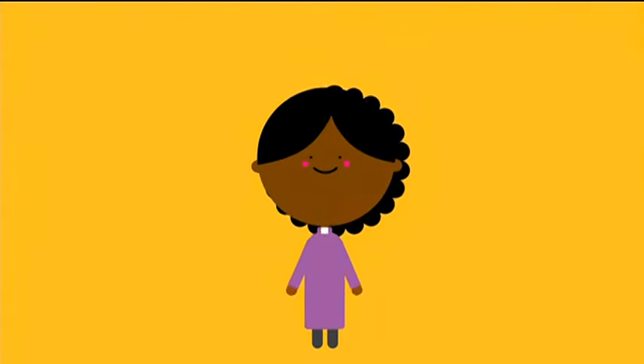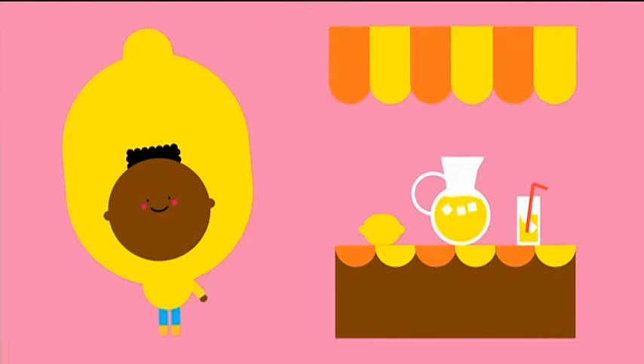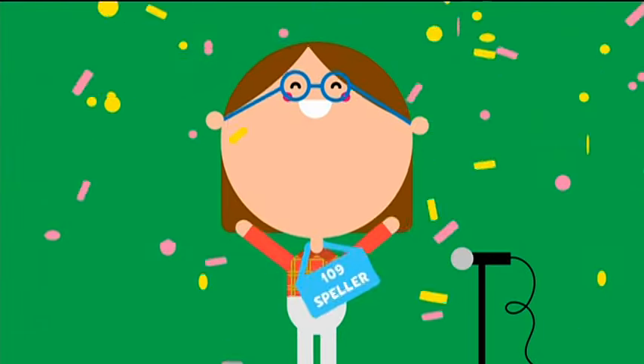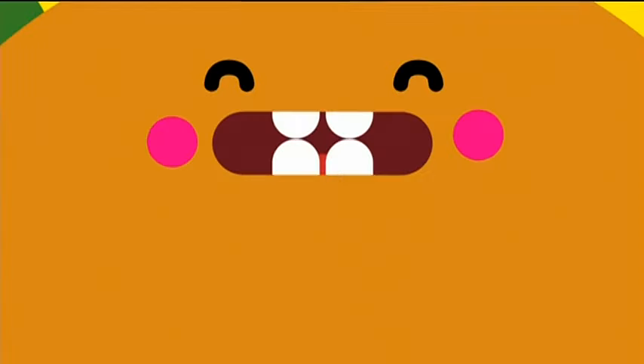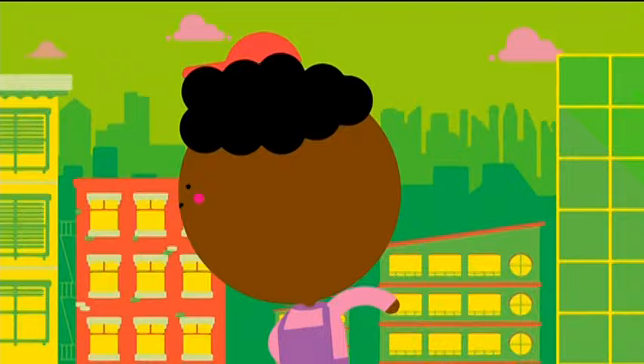Dog walker walking poodles, the cook is cooking noodles, the baker in the bakery is baking up some strudels. An imam, a rabbi, a church preacher. A lawyer, a doctor, a pre-K teacher. There's a storyteller, a lemonade seller. That student goes to school — she's an awesome speller. A girl scout troop, an acapella group.